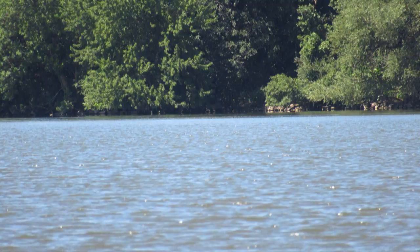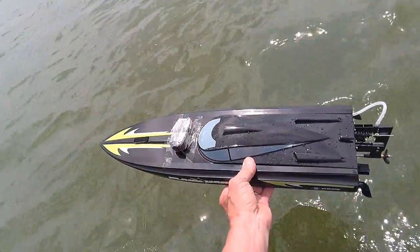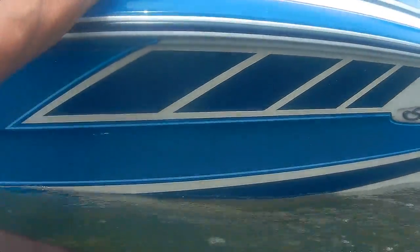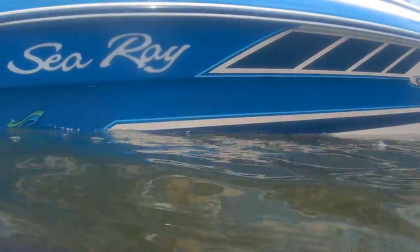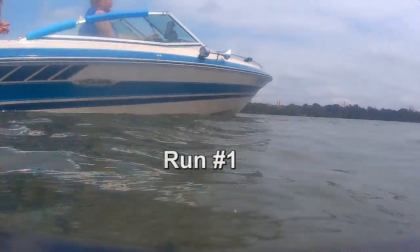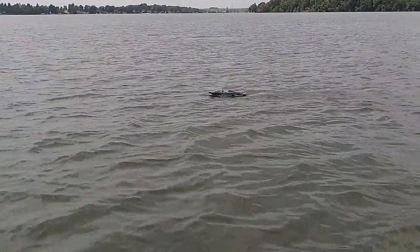We're here — start your engines. I'm going to move down the water. Punch it!